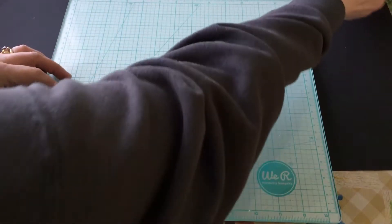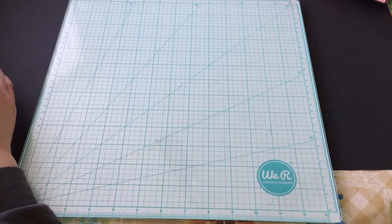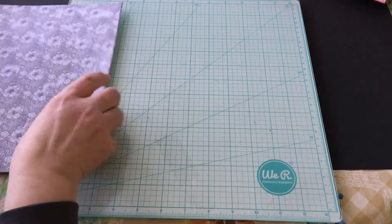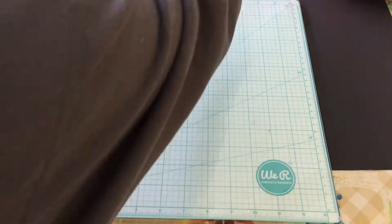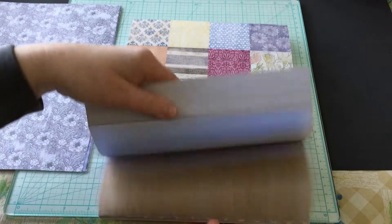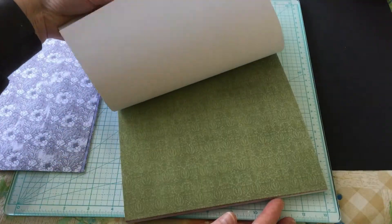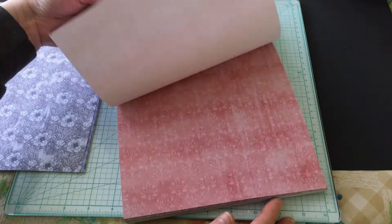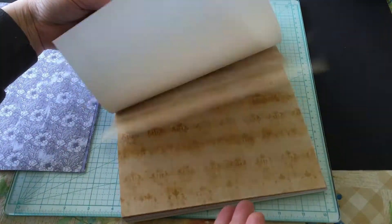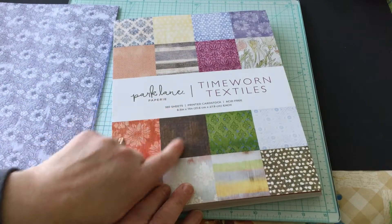I have several sheets here. I have this paper pack that I picked up at Joann's — eight and a half by eleven, perfect size — and it has all of these beautiful pages I can use throughout all my journals. It's called Time Worn Textiles by Park Lane Papery.